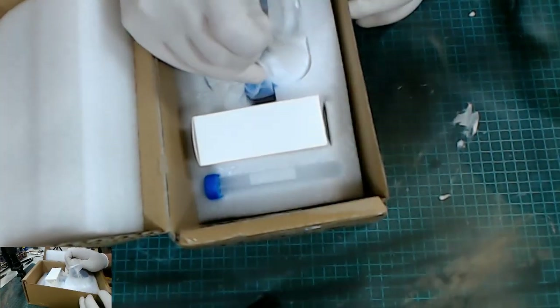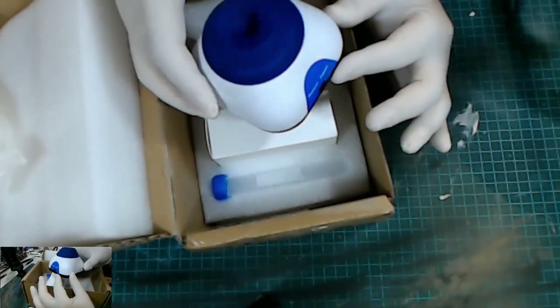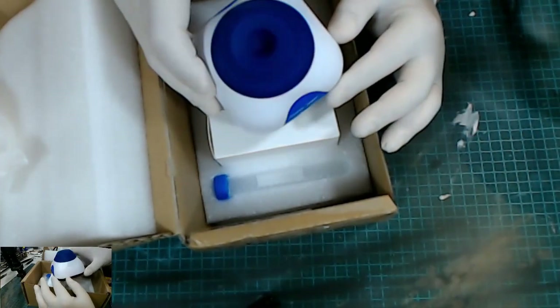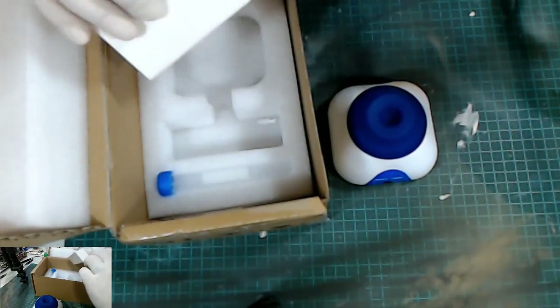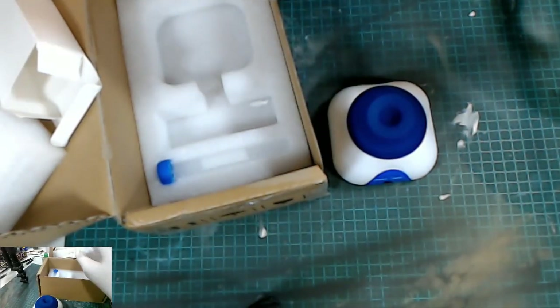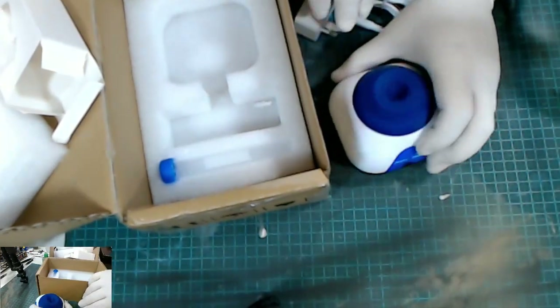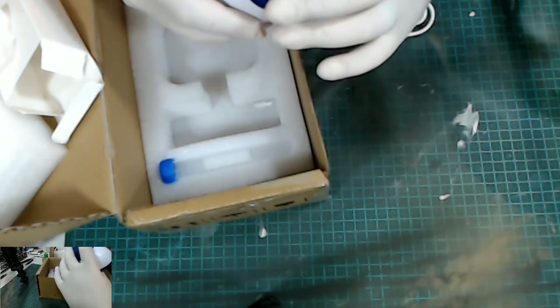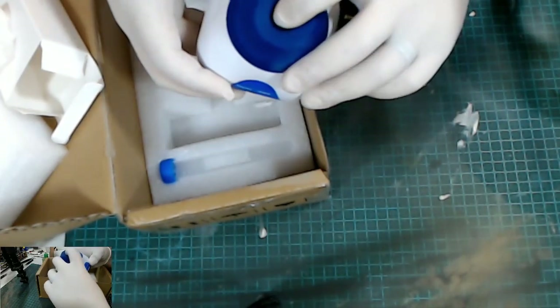So here we've got the mixer. They do advertise this as a lab tool. However they also advertise that you can use it for paints, mixing paints, tattoo inks, all different types of inks. So we've got the actual base unit and the power cord. This thing is very compact. It presents well, seems fairly sturdy. The silicone tip looks quite nice. You can feel the pressure switch when you touch on it.